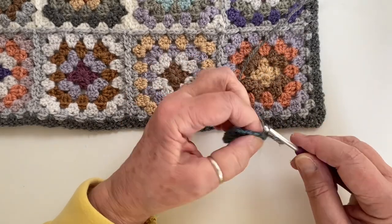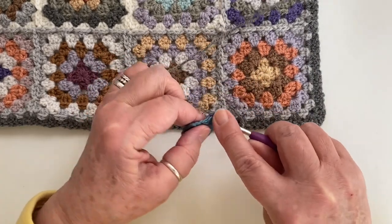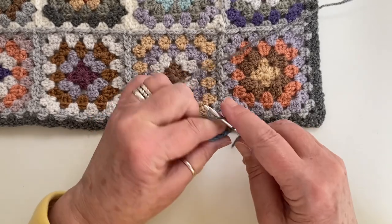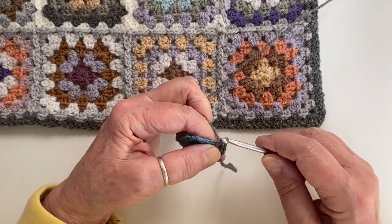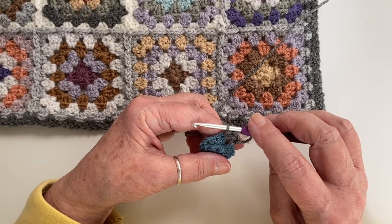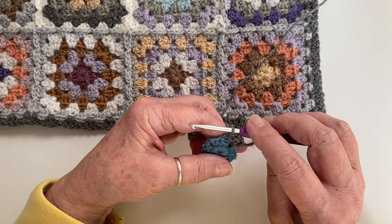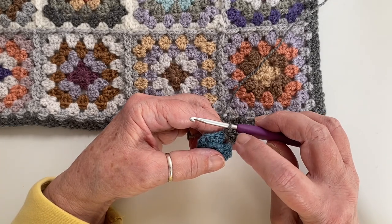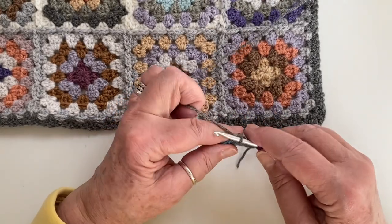Chain two, equivalent of the first half treble, and then two half trebles in that corner. This is just exactly the same way as you joined the round of squares for section two, but it's just a little bit smaller, and therefore sometimes people find it a bit confusing. So that's why we're going to try and make it as simple as possible. So we have done chain two, two half trebles, and then I'm going to go into the next corner.